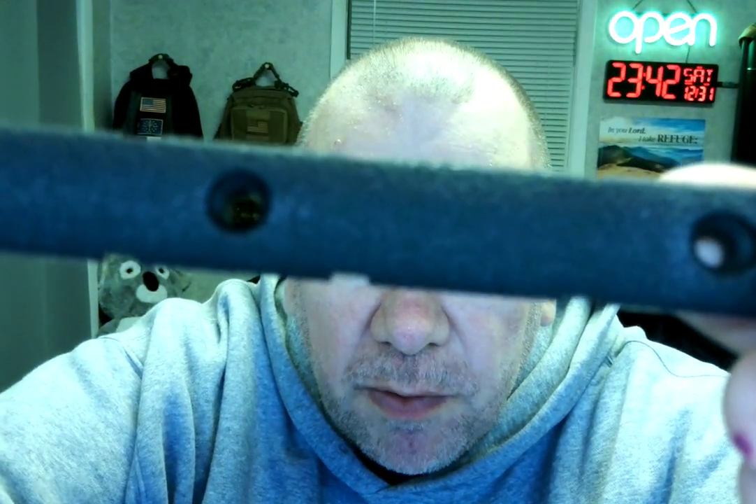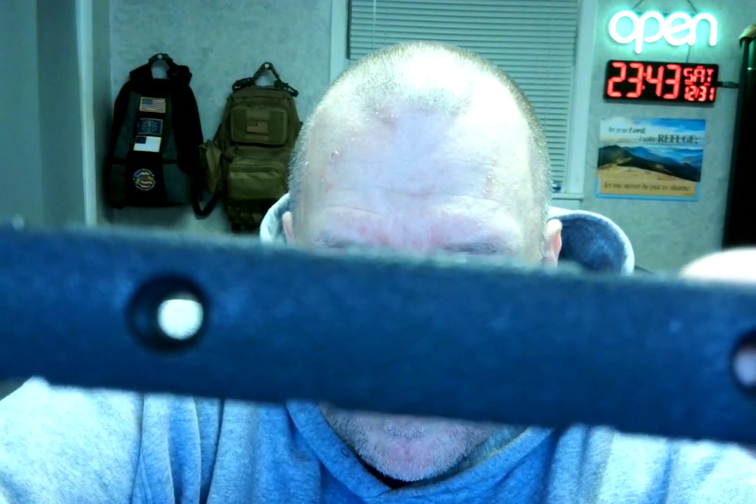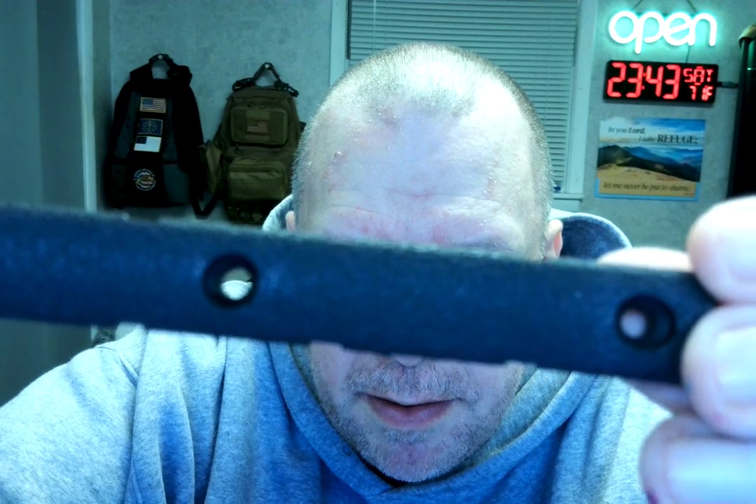I'm hoping that's going to get the focus here real quick. Anyway, that's what you get. On the back it looks like that. There's some flex in it.